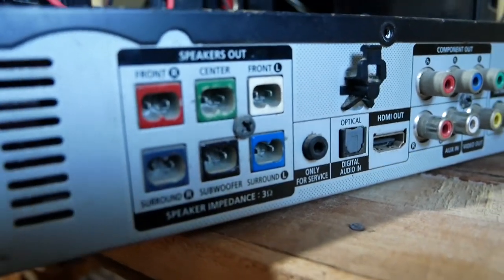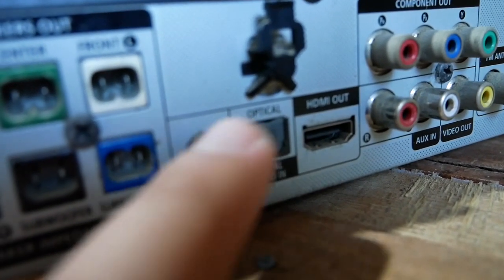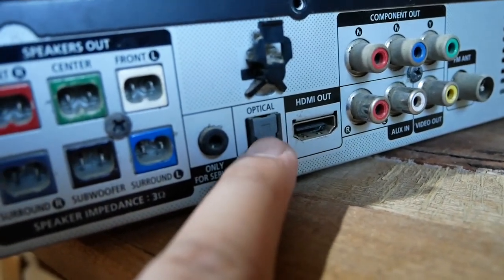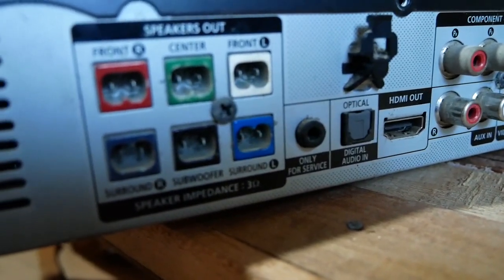As we check the back, there is no option for HDMI ARC, which is expected. The option that we have is to connect via optical digital audio in. I always wondered what it was for, but after a little research, we found out that it is used for surround sound.